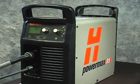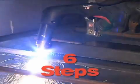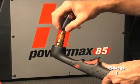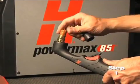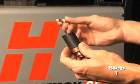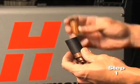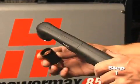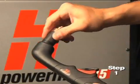Setting up the PowerMax 65 or 85 for hand cutting operation can be done in six easy steps. First, check the proper installation of the torch consumables by unscrewing the retaining cap to remove the consumable parts within. Replace the parts by first inserting the nozzle, then the electrode, followed by the swirl ring. Screw the retaining cap on until finger tight. Do not over tighten as the consumables may become damaged and interfere with proper operation.